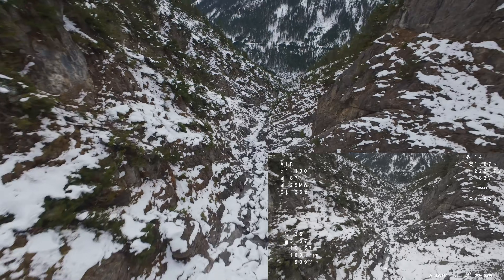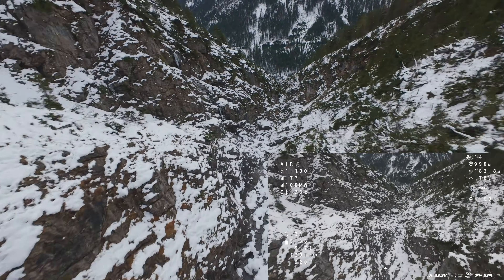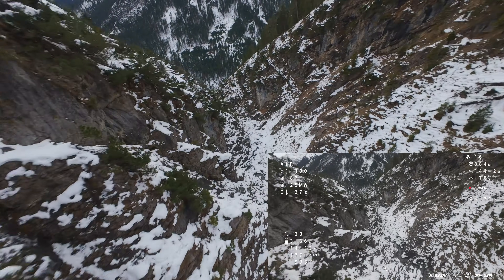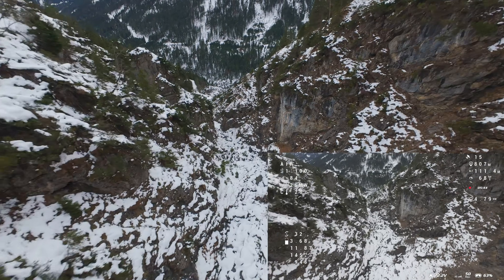If you want to see how this setup performs in stronger winds, how the vibration issues are solved, and how far this ultralight build can really go in the mountains, make sure to subscribe. Thanks for watching, and I'll see you for the next flights. Cheers!